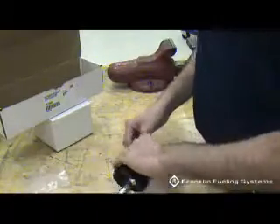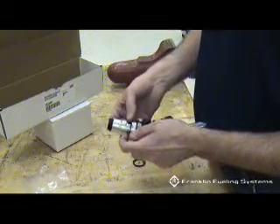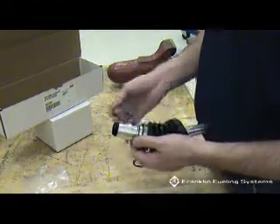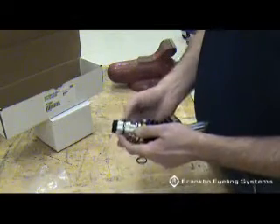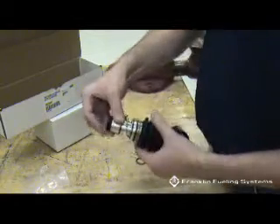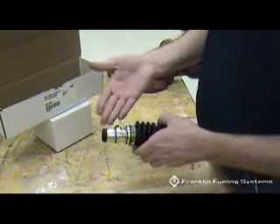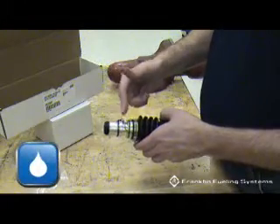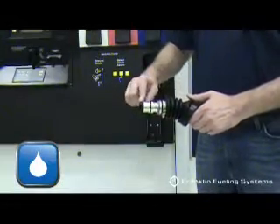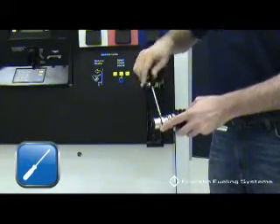Install the new o-rings that are provided with the Healy part number 8155 replacement spout on the new spout assembly. Then remove the number 8 pan head spout screw from the new spout.